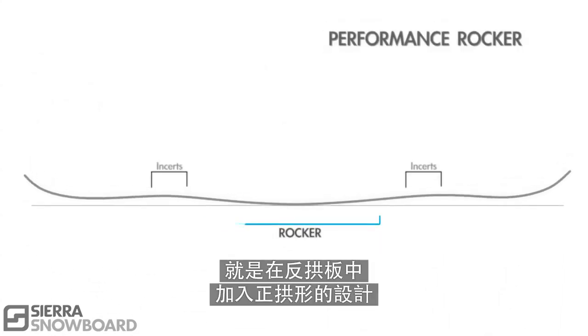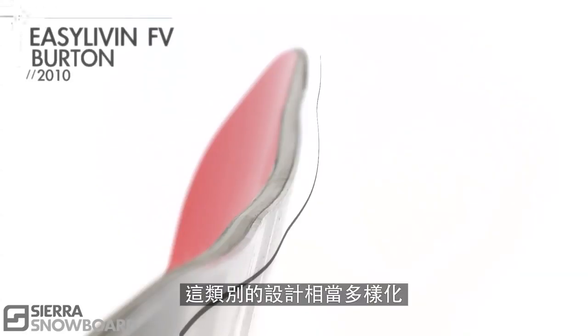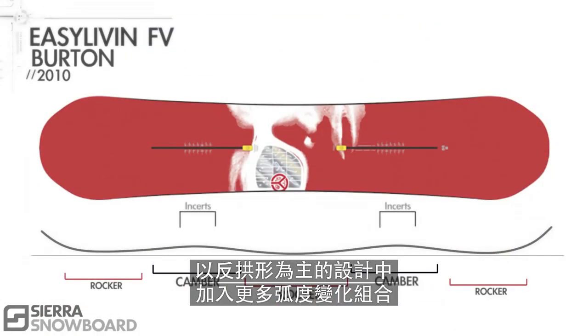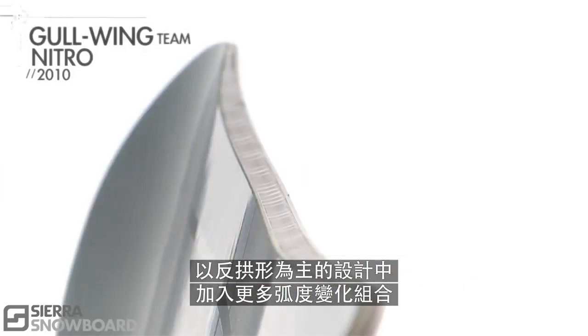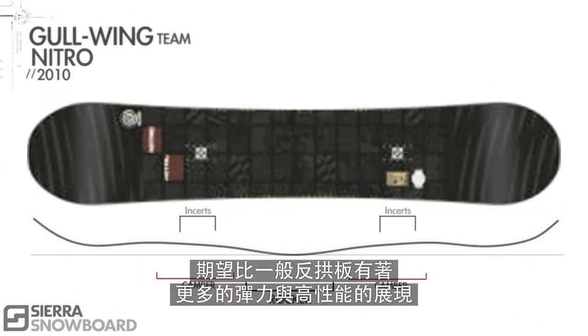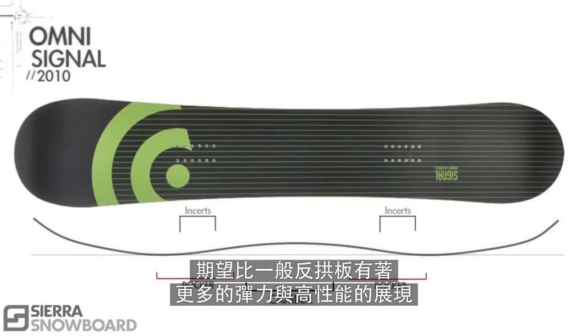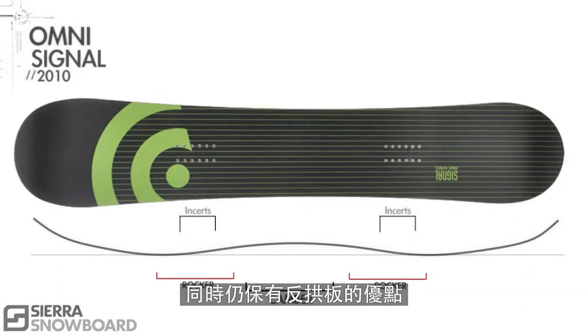Performance rocker is what you get when you take a rocker board and add some camber. This category includes a variety of designs to bring some of the energy and snap into a board with a rocker feel. Expect to get more pop and high-end performance out of this design than other rocker boards, while still maintaining the benefits of rocker.